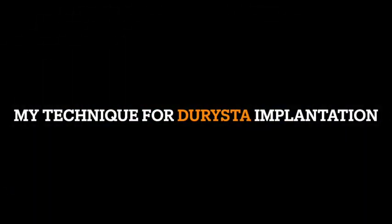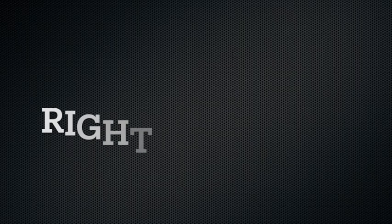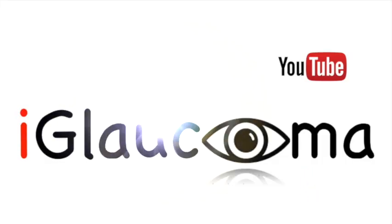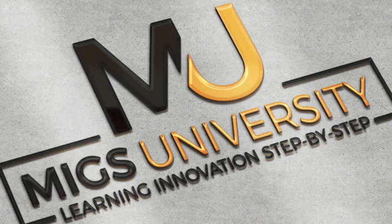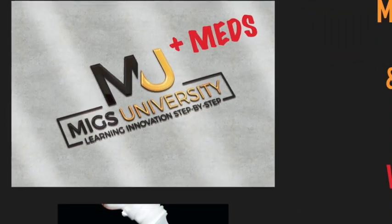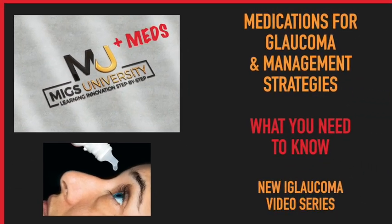And that's my technique for the Durista implantation in a supine position for both the right and the left eye. If you like what you watched, give me a thumbs up and be sure to subscribe to the iGlaucoma YouTube channel for more videos. You can also check out my series of MIGS University as well as MIGS Plus Meds University out now.